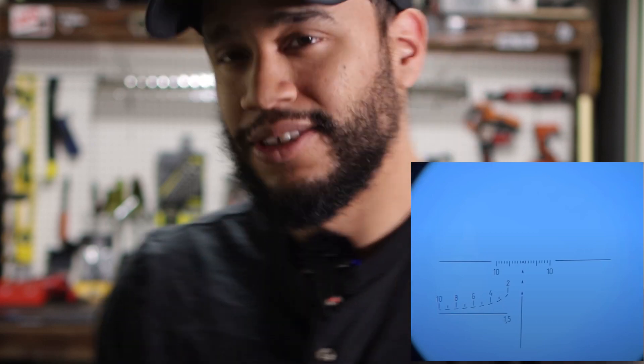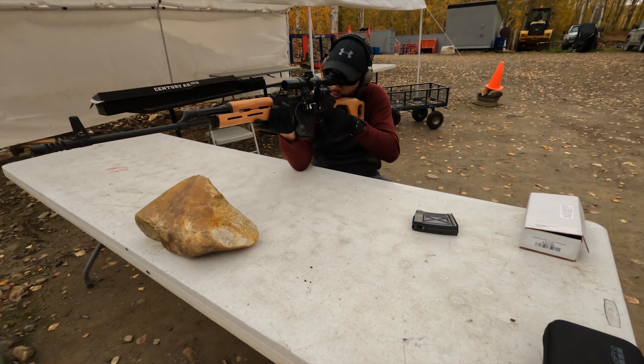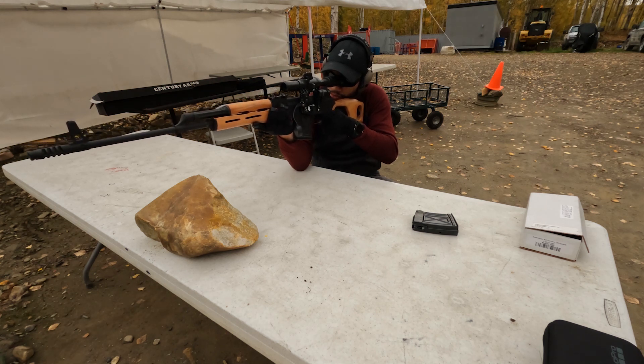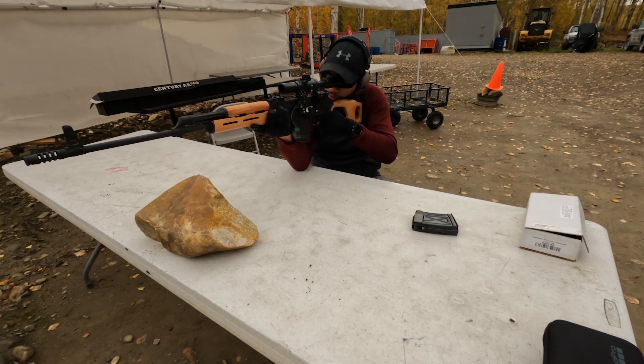This weapon was pretty much sighted in already so I didn't really have to do anything at all. Other than that, this rifle — like I said — just feels like a huge big AK. That's pretty much what it is.